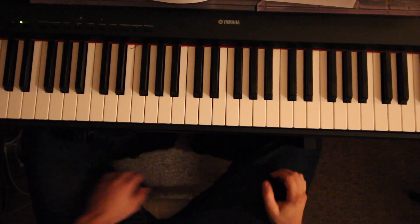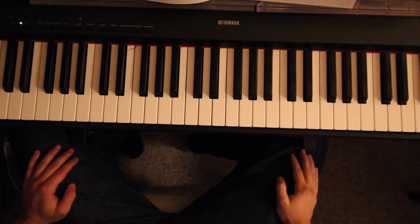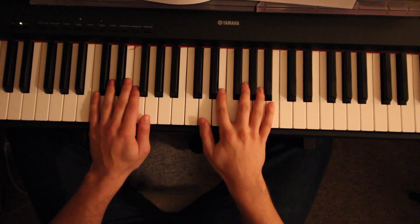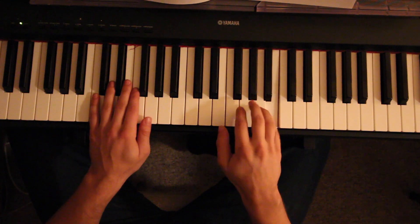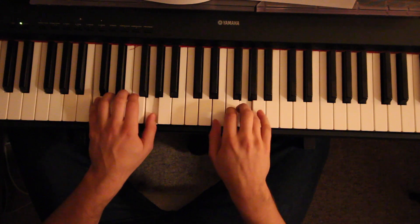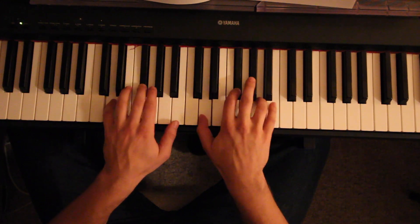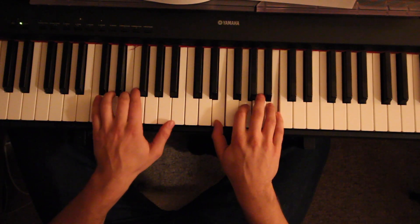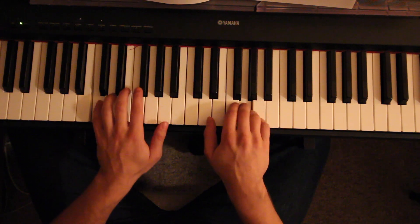Hey guys, what's up? It's James. Today I'll be teaching you how to play 'Let Her Go' by Passenger. Starting off, I'm going to teach you the intro, so here's how it goes. And it just repeats, does the exact same thing.